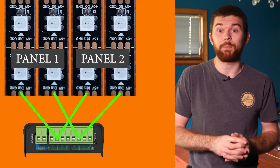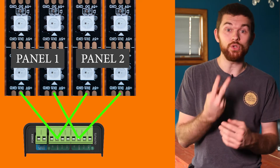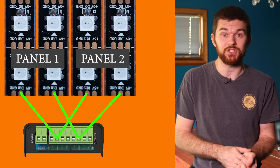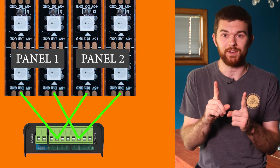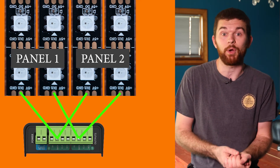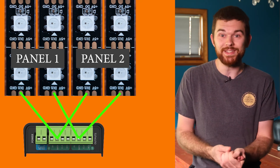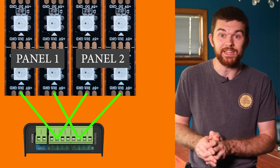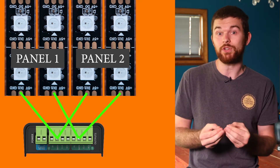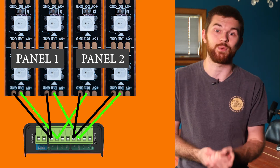One thing we tested and have used with this project is the ability to set up our two panels to receive data from a single Octo controller. We added two quick-disconnect connectors to each output port on the Octo — one goes to panel one and one goes to panel two. We weren't sure if this would even work, but we're very glad it does. It turns out it is possible to send data from a single controller to multiple addressable LED strip destinations.